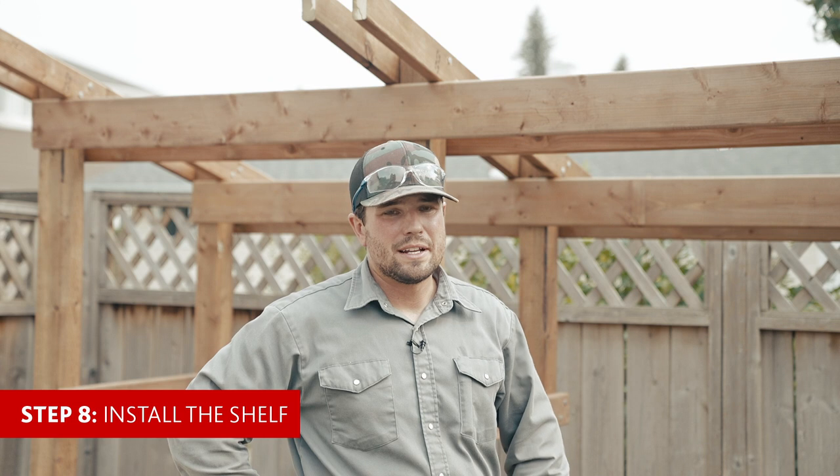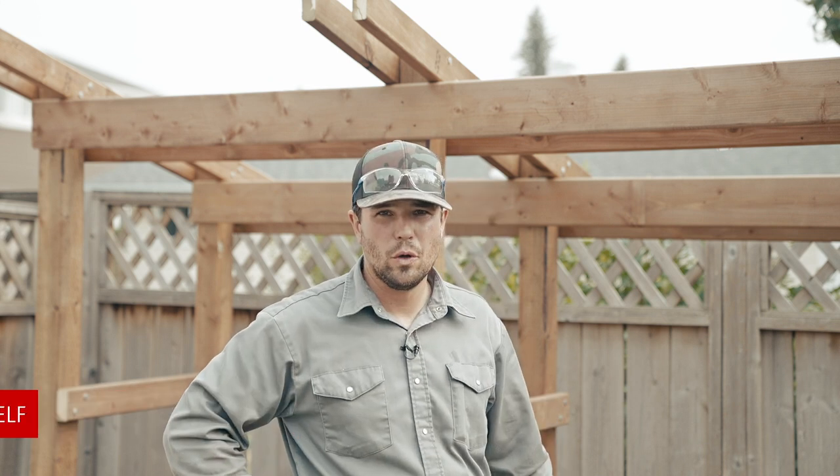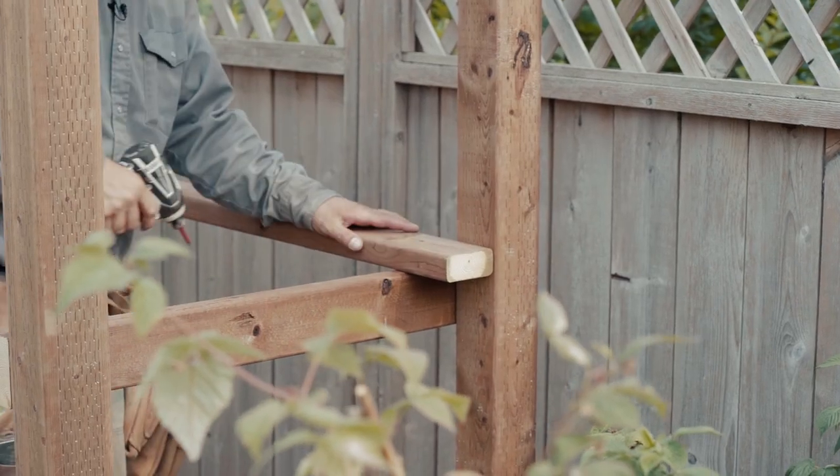Step eight, we're just going to repeat exactly what we did for the floor, but we're going to be putting it up on the second shelf.